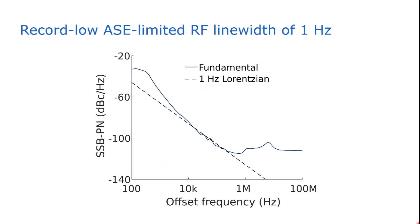Here you can see the single sideband phase noise measurement, which is often done to gain more insight into the noise performance of a laser device. We added the 1 Hz Lorentzian fit, and you can see that between 10 kHz and 1 MHz we indeed achieve a fundamental RF linewidth around 1 Hz. At lower frequencies our noise is a bit higher due to environmental and technical noise perturbations, and at higher frequencies our noise saturates, which is the result of the white noise floor of the receiver.